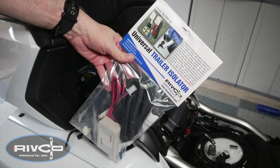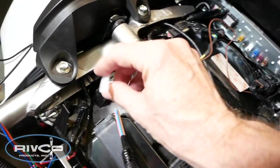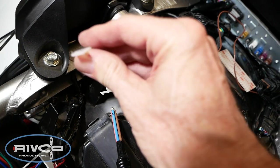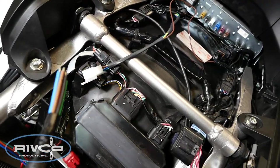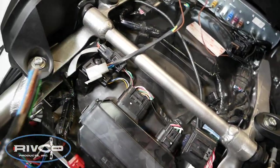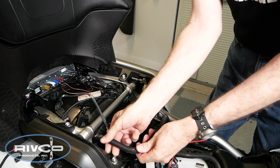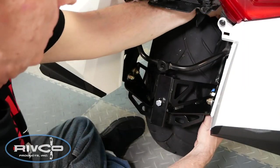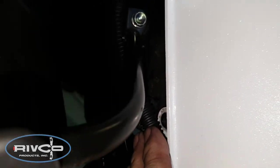With the sub-harness installed, you can now install the isolator for your particular installation. I'm using the universal trailer isolator on my Goldwing. Now I'm trying to get this bundle of wires down to the trailer hitch area. What I've done is used a three-foot-long cable tie and fished it down between the saddlebag and the fender, kind of like how we mounted the strut. I'm going to tape these wires to the end of that fishing line and then pull it from behind down through that opening. Here you can see I've got the wires down through the opening on the right side of the bike — it's really tucked well out of the way now.